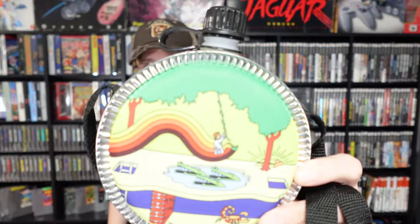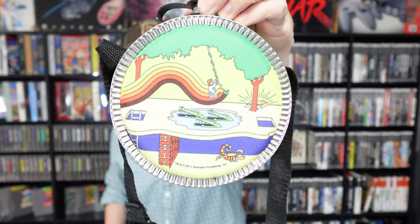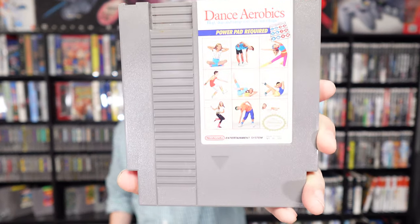It's a canteen with the Pitfall logo on it — from around 2017. I don't know if it's just a collector's item, but I like the vibrancy of it. Mario Bros., Duck Hunt, World Class Track Meet — that one goes with the Power Pad. Athletic World — also a Power Pad game, a little bit of damage on it. No Stadium Events in here, I doubt it, I wish. Super Team Games — another Power Pad game, chewed up on top. Dance Aerobics — another Power Pad game.